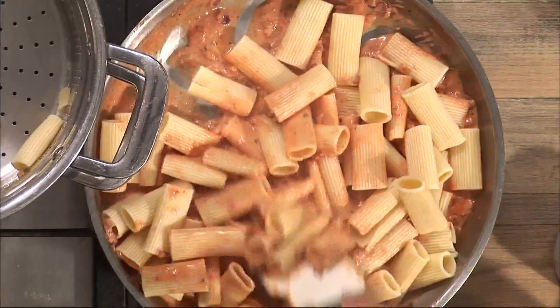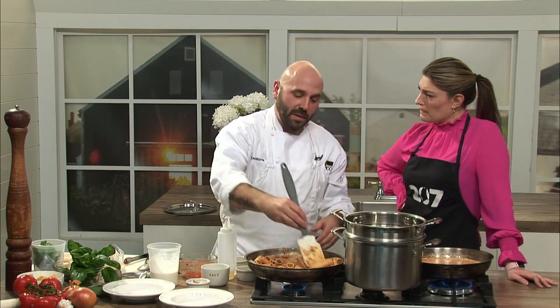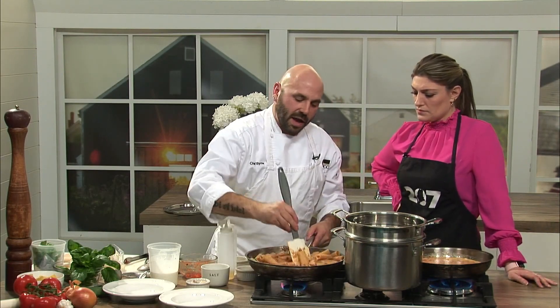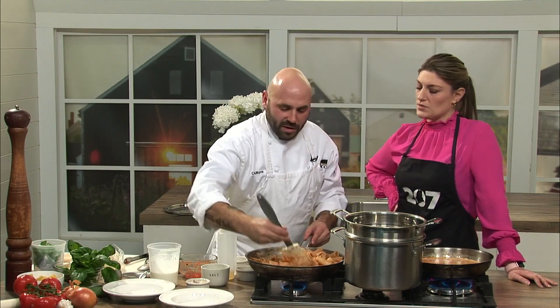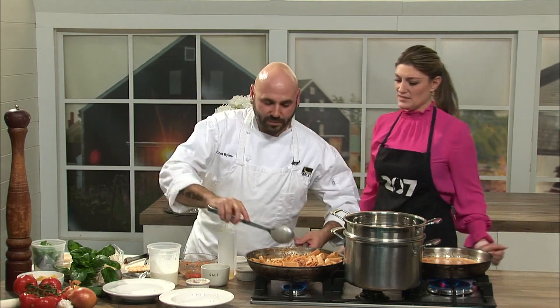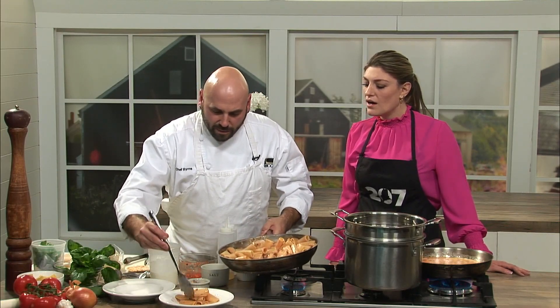Now that we're putting it in at an al dente state, it's going to keep cooking and thicken up the sauce just a little bit as well. That comes together really quickly. Sometimes people will take the pasta water and add it to the sauce, but not in this case. If you reduce it and it's a bit too heavy you could add a little bit of that, but I like to leave it at this consistency. It smells so good — our rigatoni à la vodka is ready to plate up.